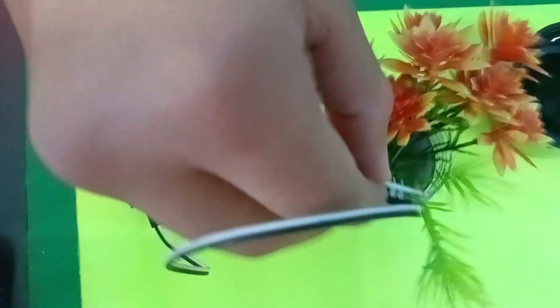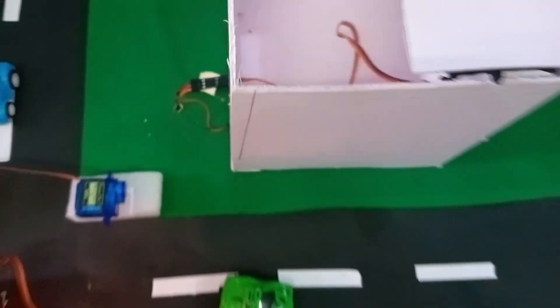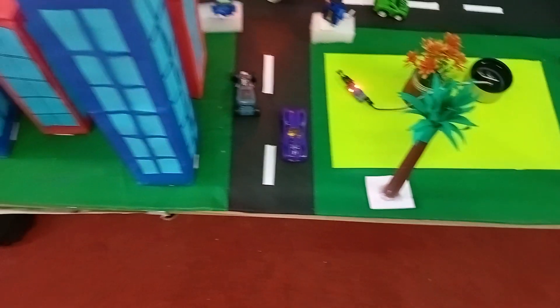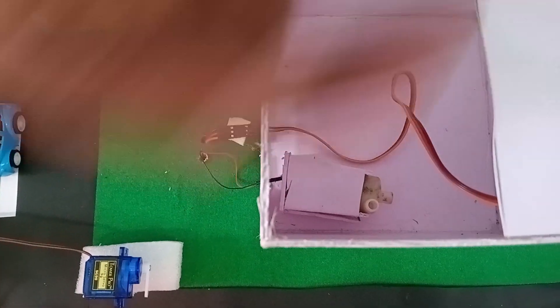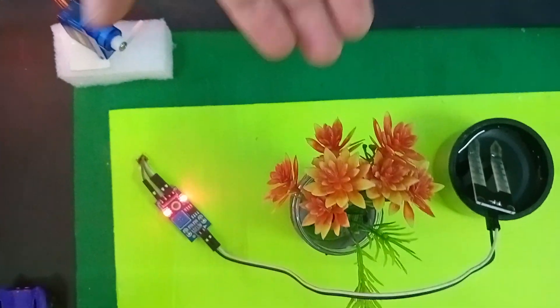Right now there is no water in this tank, so the pump is not working. Now if I remove this and put it in the water, the water pump is not moving right now — that's how the irrigation system works. We can connect the pipe from the water pump here. If there's no water, the pump will allow water to flow, and if the water level is sufficient, the pump will turn off.